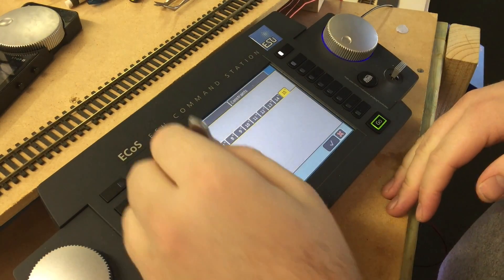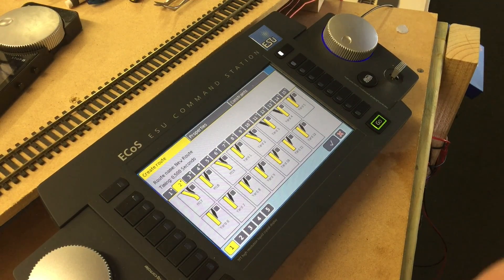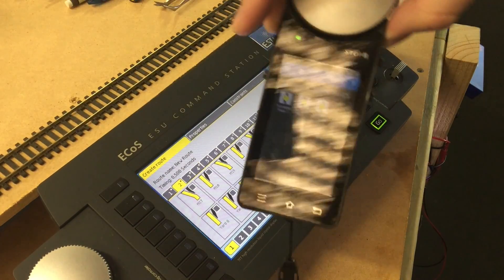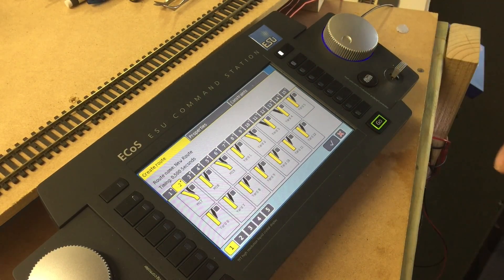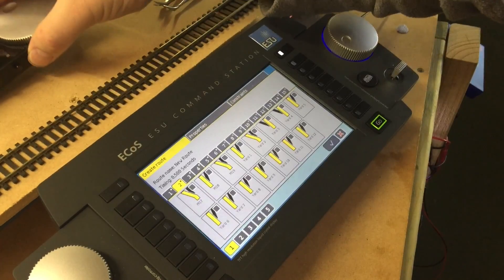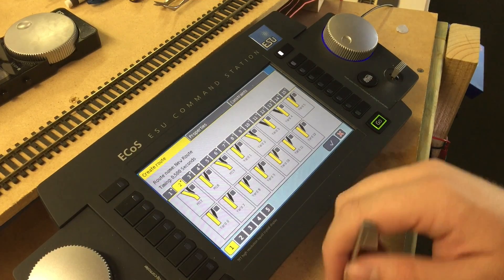Once we've done this, it's a simple case of going through and selecting your points. As I said before, it's very important that you name all your points so you know which ones you need to select. It's also a good idea to go around before selecting all these points and check manually that they are thrown or closed the correct way. This is where a handheld unit comes in really handy because you can walk around, fire the points, and inspect to make sure there's nothing going wrong or no chance of a train derailing. Just check your points before you select them into a route to make sure they're fired the correct way.